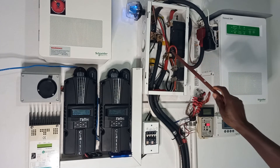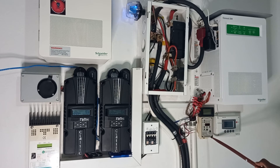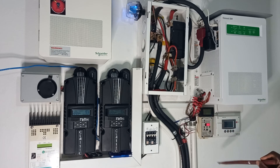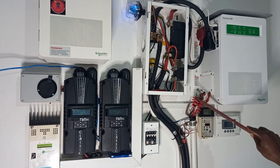We will be reusing the 500-amp shunt, which is currently feeding the Trimetric 2025 by Bogart Engineering. The battery bank is currently at 88% at about 9 PM, so that's working well. The other meter here measures AC — when we changed the inverter we didn't bother reinstalling it since a new one is on its way and we'll be measuring both legs of the AC.